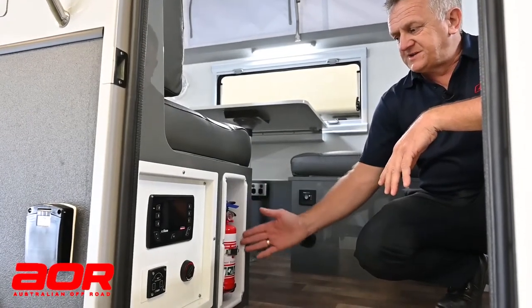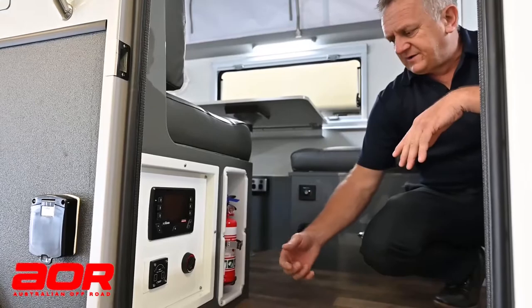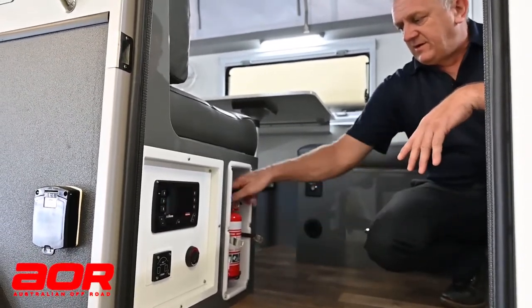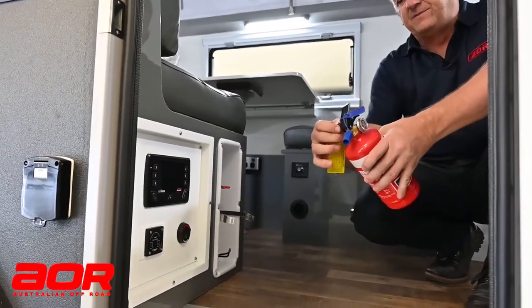Just a quick one — you'll notice in all of our trailers they all come supplied with a fire extinguisher, as you can see here. We'll just quickly undo the bracket there, it releases off the strap, and I can pull that out of the socket. Then from there, the easiest way for people unfamiliar with them...